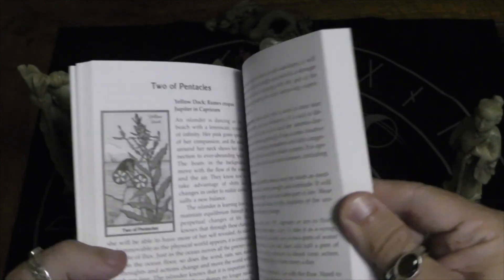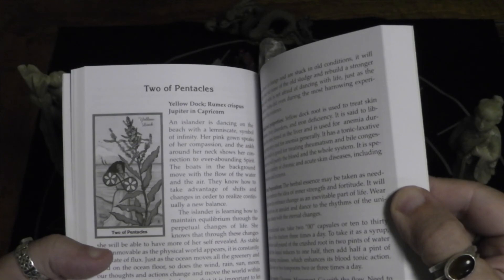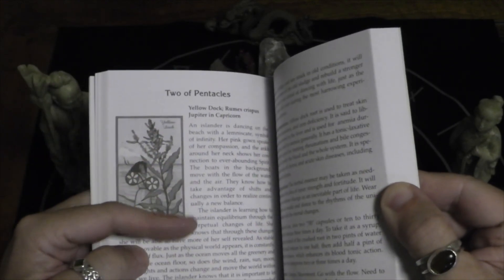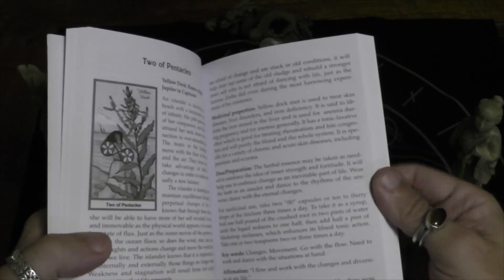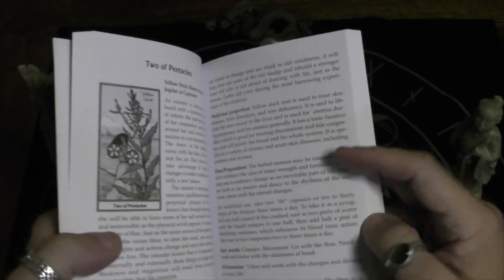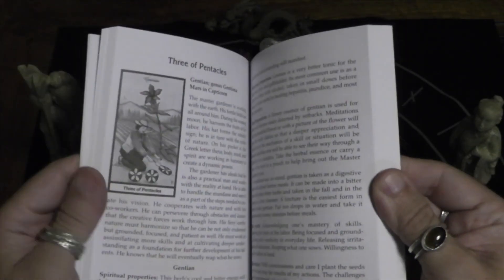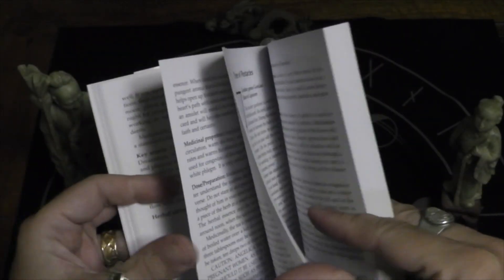That's just the majors. Here is the Two of Pentacles — again, you also have a write-up about the herb, doses and preparation, and then there's keywords. So the minors are still pretty extensive; they're just two pages versus the majors, which are just over two pages.